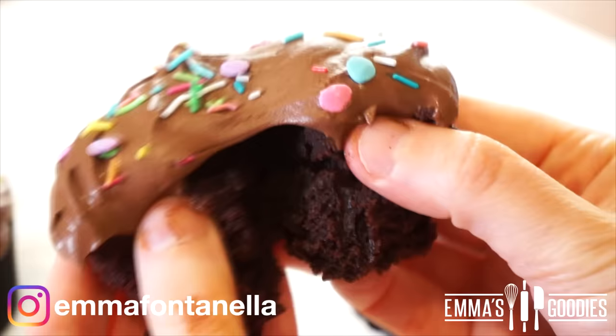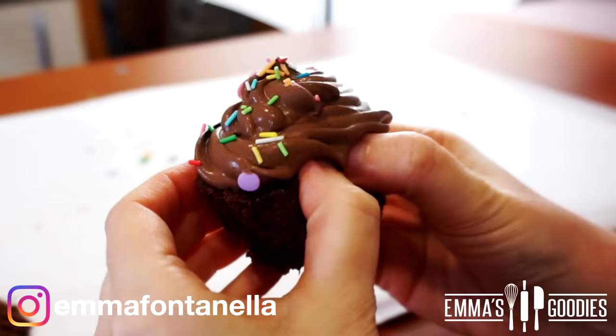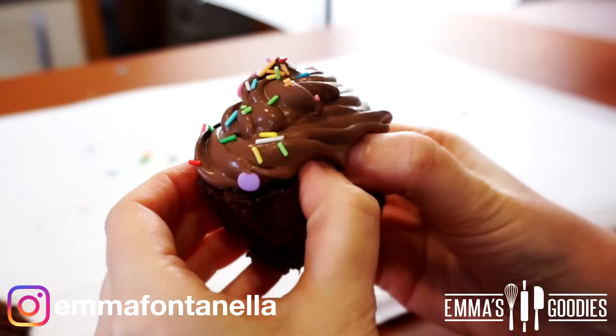These are so tender and chocolatey. If you're in the mood for cupcakes, you don't need to make a whole batch. These are quick, delicious, and satisfying — you'll love these.